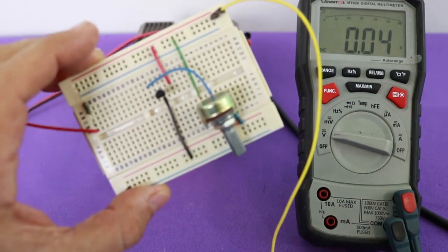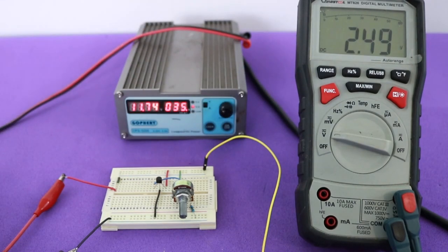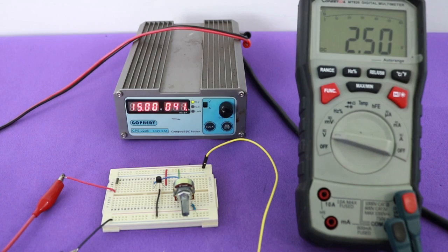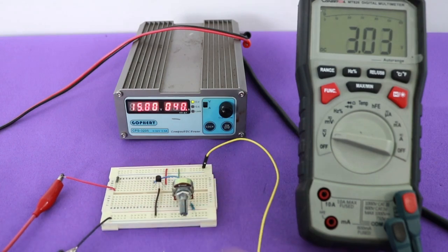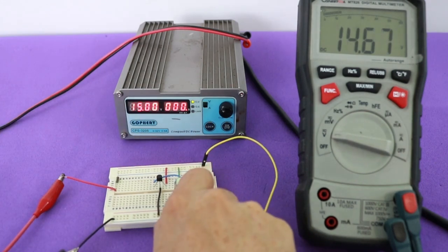I have added the potentiometer to the circuit. I'm going to turn on my power supply at 15 volts, and with the potentiometer at the minimum value, we have 2.5 volts at the output. Turning the potentiometer, we can vary the output voltage to any value between 2.5 volts and the maximum, which is the input voltage.